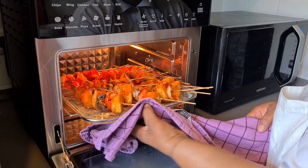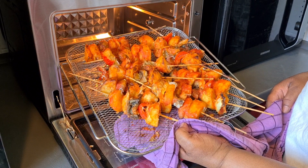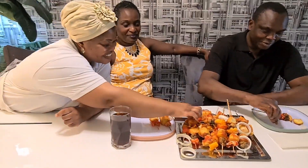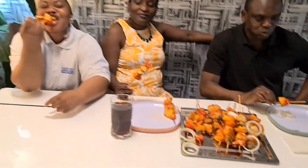You see how my potato and mushroom kebab looks — wow, this one is finished! Let me do the other one too. Today I have a visitor — my apostle and his wife came to visit me. I want them to taste my potato and mushroom kebab and tell me how the food tastes. You see my potatoes — this looks nice!